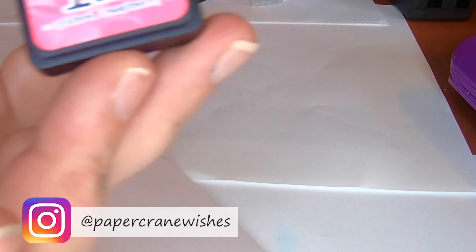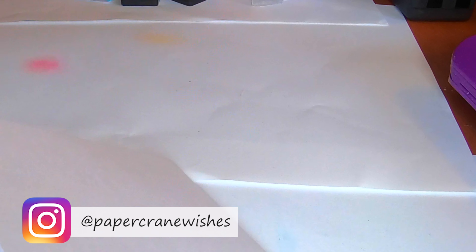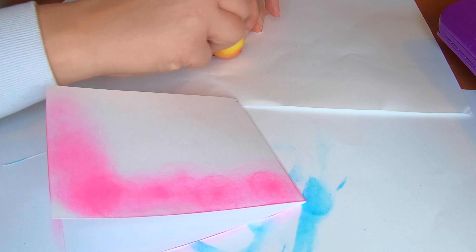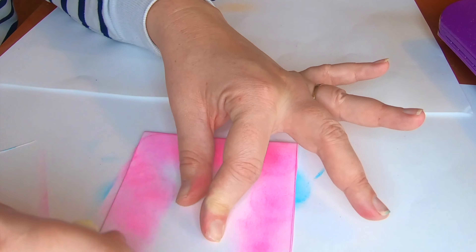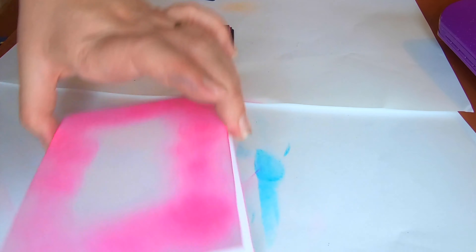Now that we have our two blank white cards, I'm going to take some Tim Holtz Distress ink and those sponges I got at the Dollar Tree. I'm taking those little sponges and just going around the edge of the card to create this kind of washed-out, faded blue, dreamy frame around it. I'm just starting to get used to using distress inks — you can create a beautiful background edge that's faded, just blending it in together as much as you can.